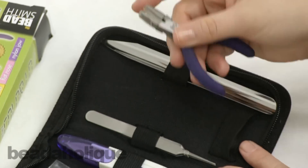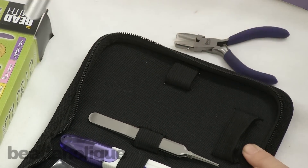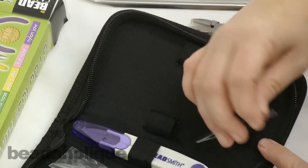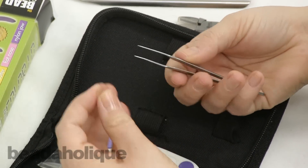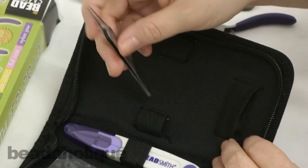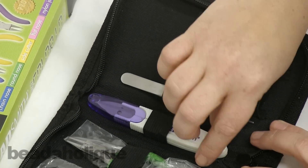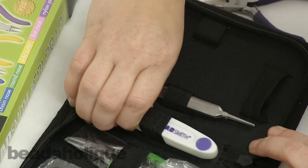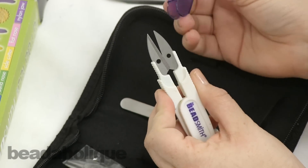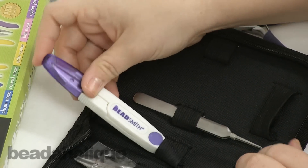You'll get a bead scoop, which is really helpful, and a pair of tweezers. With this kit, you won't get a pair of split ring pliers, so if that's something you're looking for, I'd recommend the other one. But something really nice is that instead of carrying an extra pair of scissors, you get thread snips, which come with a safety cap.